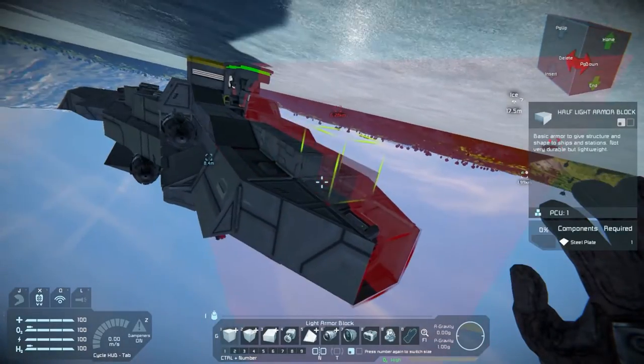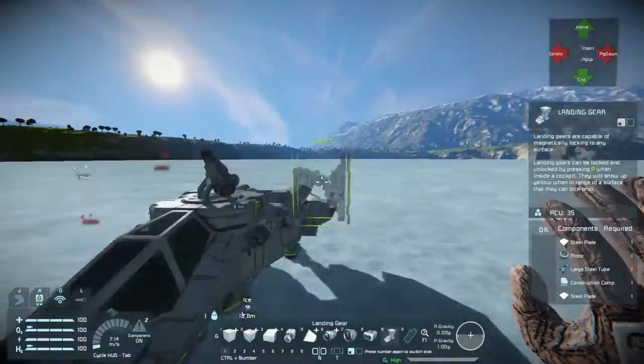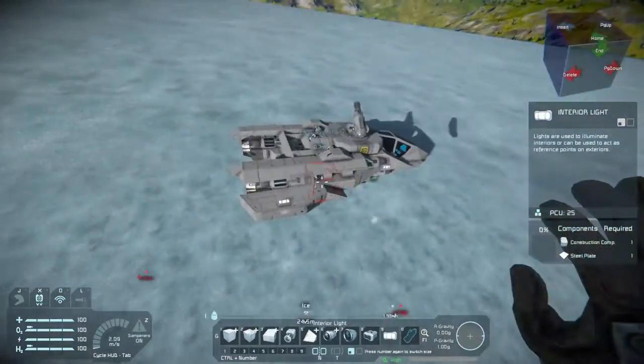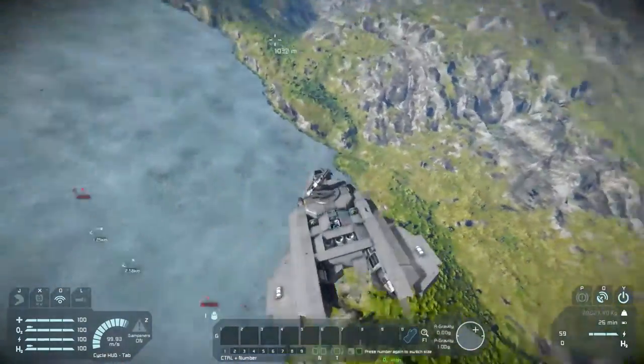It makes it harder to hit from gunfire, and it also makes it lighter so that we hopefully can get away with fewer thrusters. Thrusters tend to be very bulky. To me, they're one of the hardest things to build around in the game. Some people will just go full utilitarian - a really powerful ship that can be big and bulky - and I prefer something a little bit more compact.